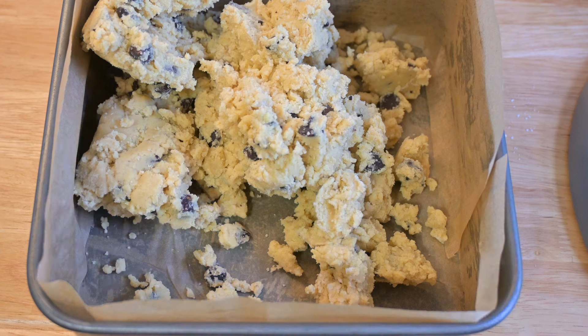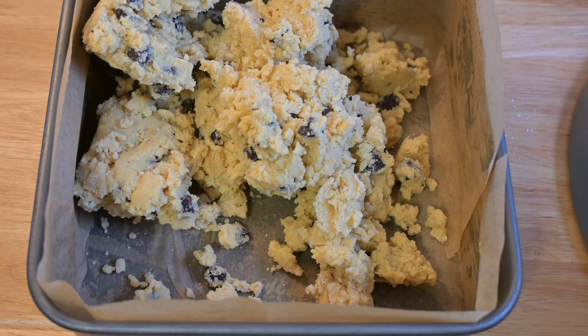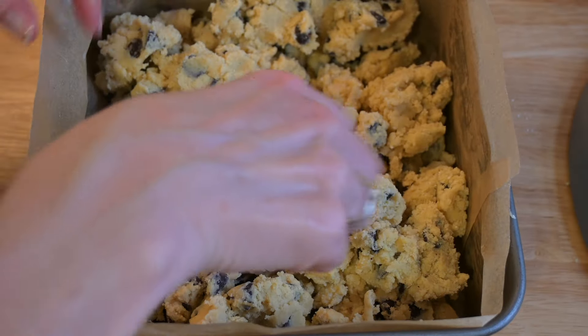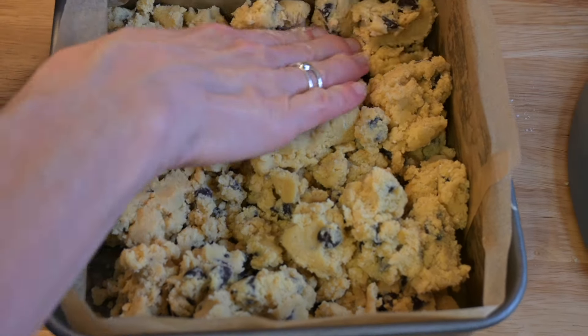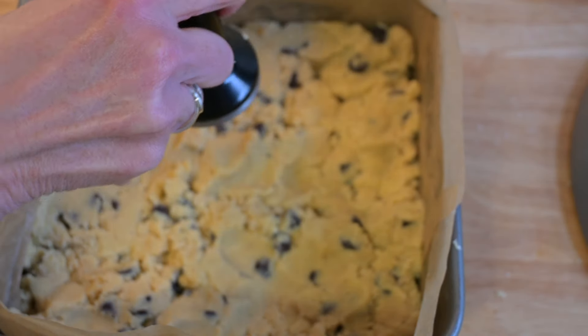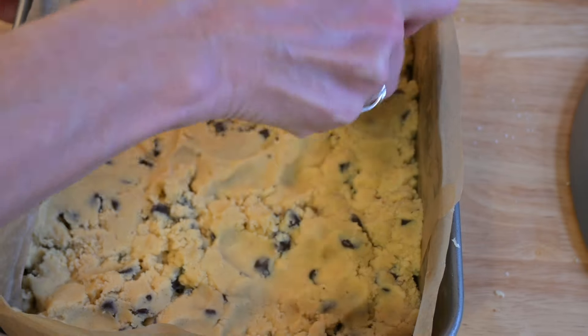Then what you're going to do is turn it out into your baking tin, press it down and just make sure you've got it all into the corners. I also use my coffee tamper — quite a useful little gadget — just to help press it down. And then it's in the oven for around about 40 minutes.